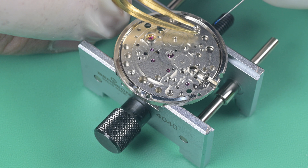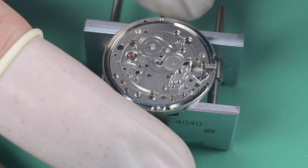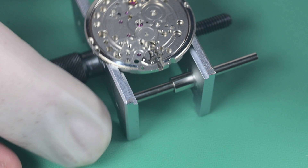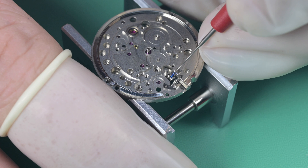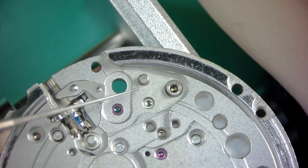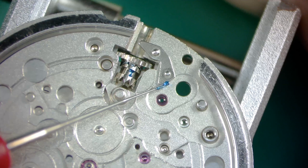I put a blob of grease on the end of my oiler but use only the very tip — it lets me put the amount I want in the place I want. I put it in the recess for the yoke and apply some HP 1300 on the post where the yoke will go, then apply a bit more grease to the mating surface of the setting lever where it's going to interact with the yoke. To install the yoke, the left side has to get set into that recess first, then it can go on its post, making sure it's in the recess on the sliding clutch.